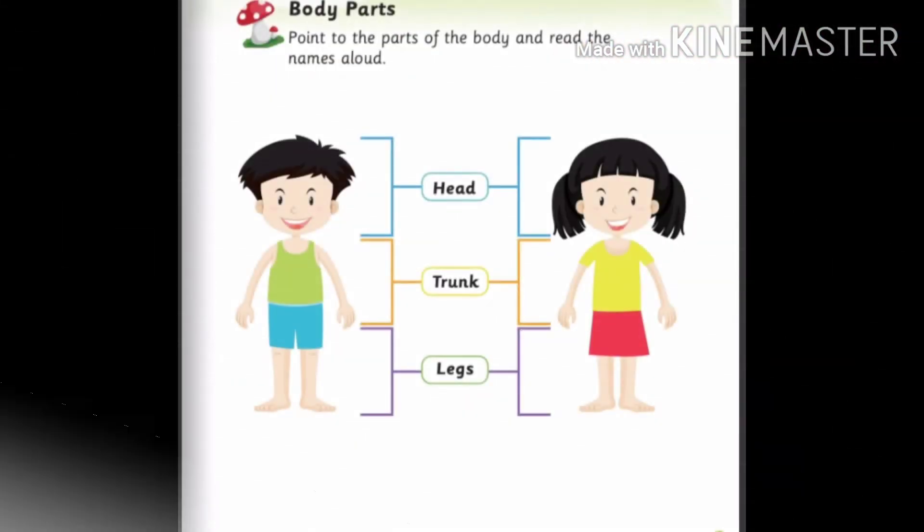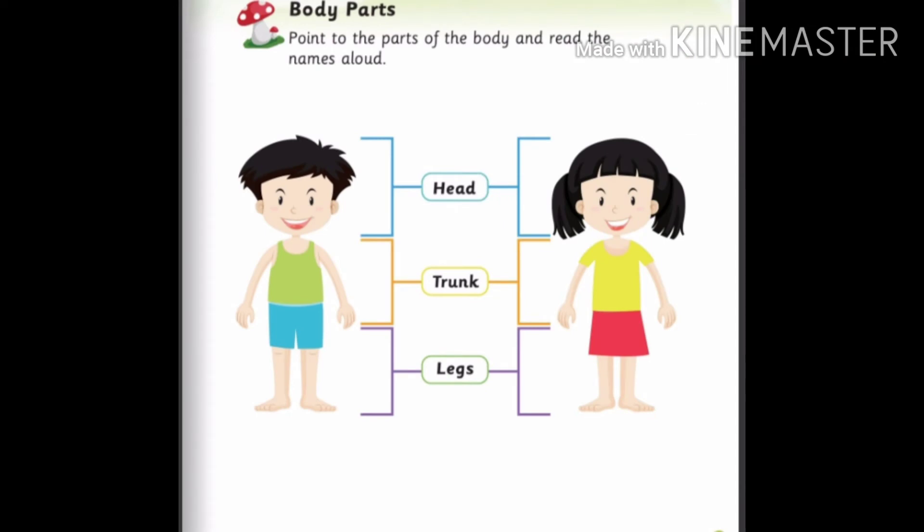Hello, welcome to my learning kids channel. Today I am going to teach you about body parts. We have three important parts in our body.